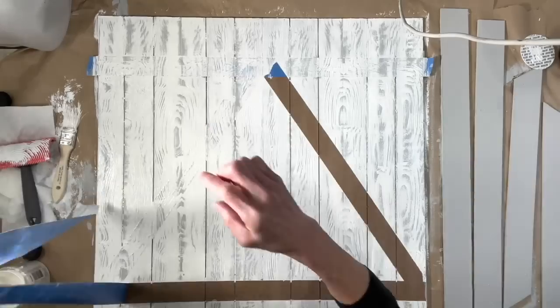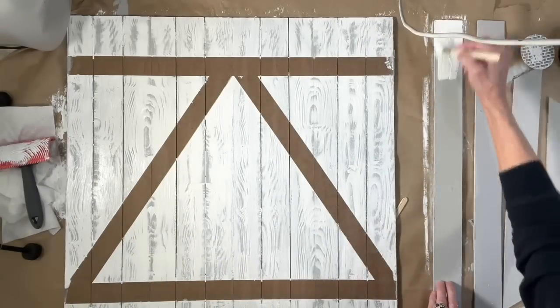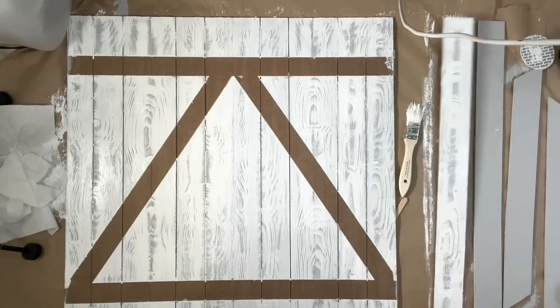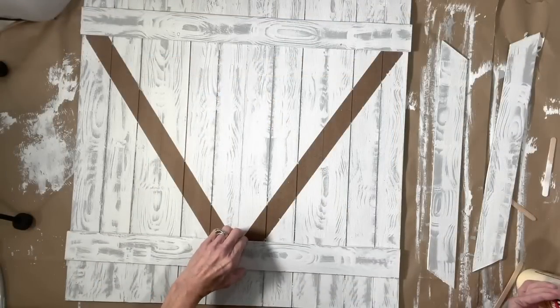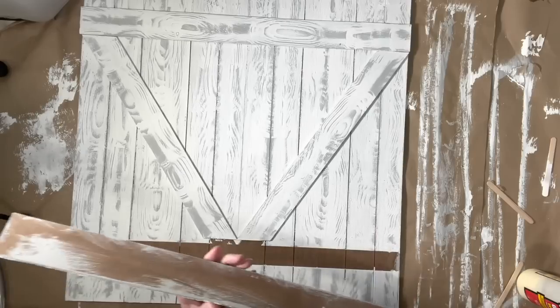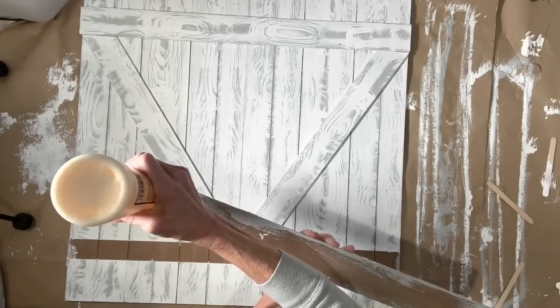Go ahead and pull your tape off while your paint is still wet, then go ahead and do the pieces that are going to go across. Next, line them up exactly where you want to put them and start gluing them down. Take some wood glue and add a generous amount to the back of each one.